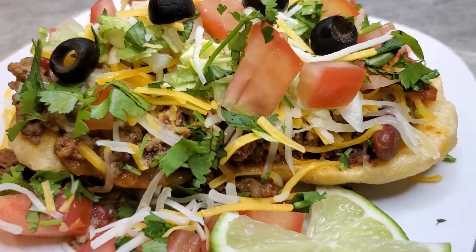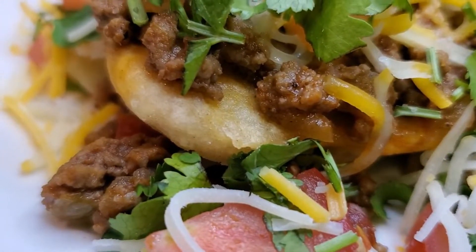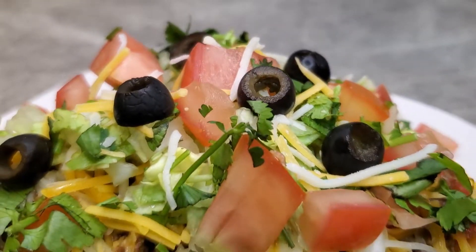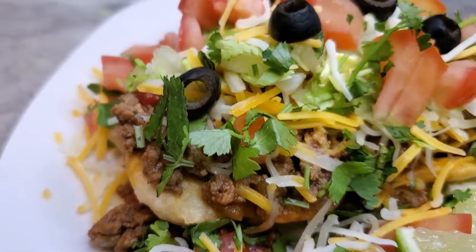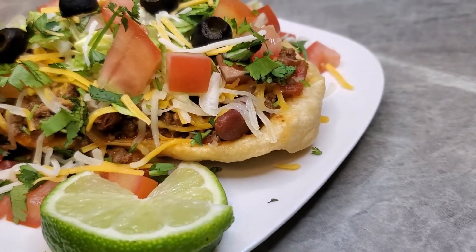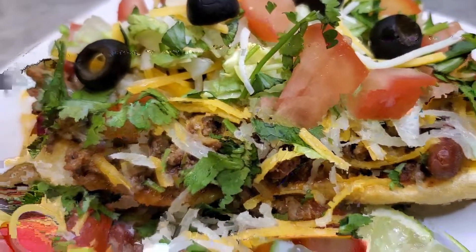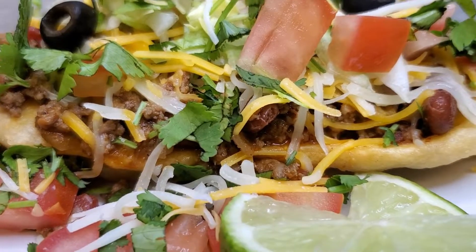There are our Navajo tacos! You can see the shell is hidden underneath there. There's the meat that we made, cheese, cilantro, lettuce, tomatoes — you can put sour cream, guacamole, and a little bit of lime. Oh my goodness. Make it and top it any way you want to. Look at that — we made that bread! Things Made Easy with Gigi, you guys, all day every day. Everybody be blessed and stay safe, and Gigi's going to see you next time. Take care!